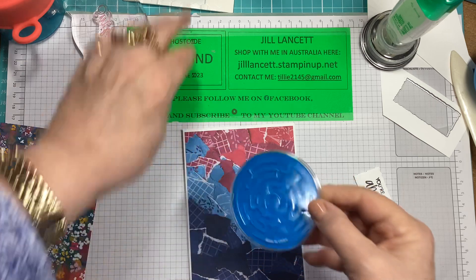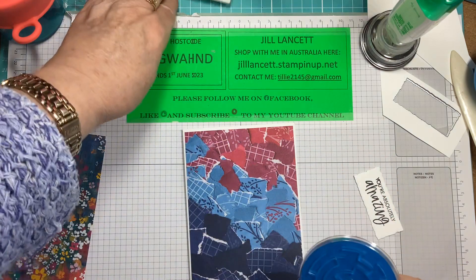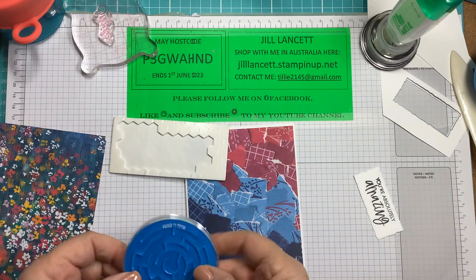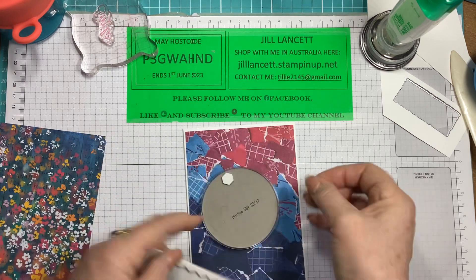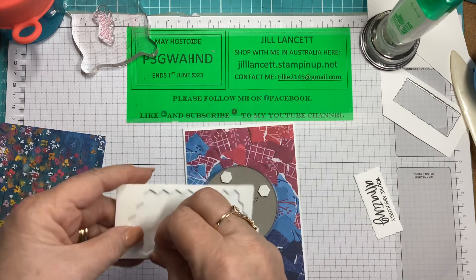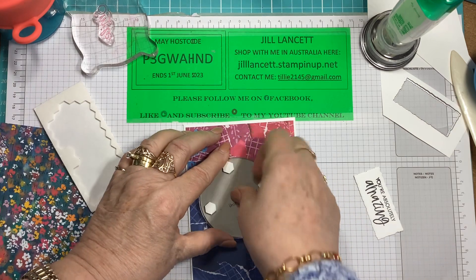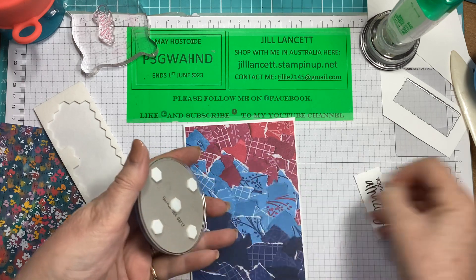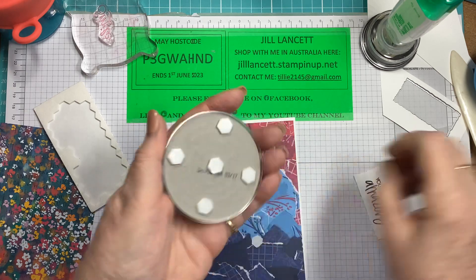Now the maze is going to have to go up on Stampin' Dimensionals because there's a discrepancy in the plastic edge to the cardboard, so you're not going to be able to stick it on otherwise. So a few Stampin' Dimensionals — I'm just using the big ones. I reckon five: one in each compass point and one in the middle. I still can't find my Take Your Pick tool, which goes missing about once a week on average.